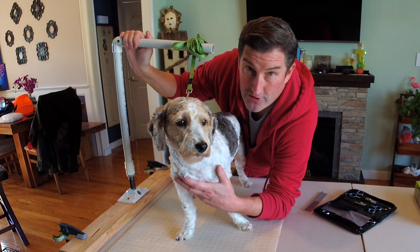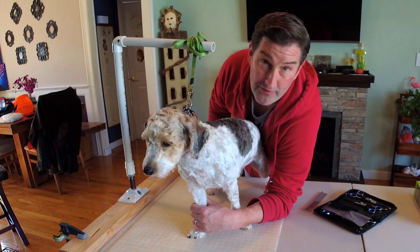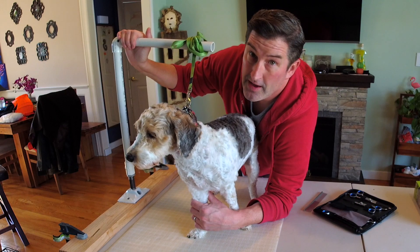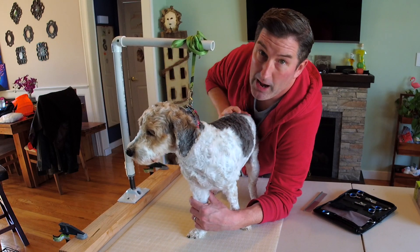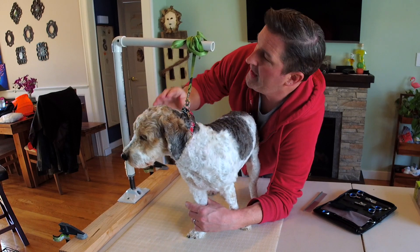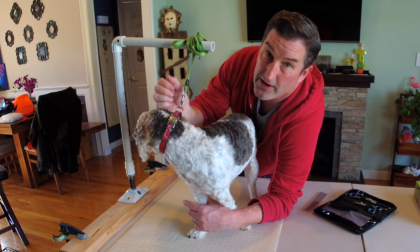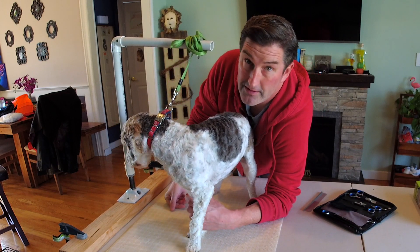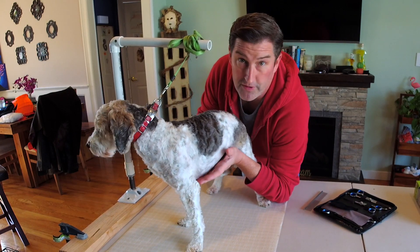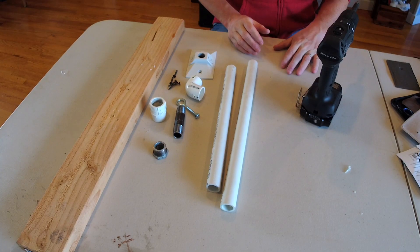I wouldn't advise you doing this for a bigger dog. If you have a dog such as a lab or anything over 40 pounds, I don't know that I would use this — you have to use your best judgment. I custom built this for the dimensions of my dog: I took the height from the floor to the head and gave myself a few inches from the bottom of the table so I can work around it. I've been through about three cuts with the dogs and it's been great.